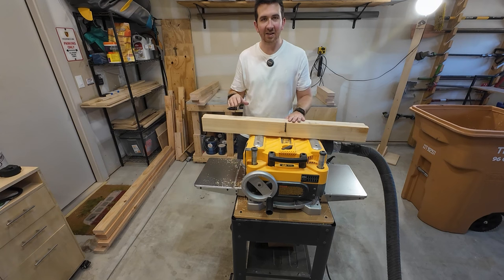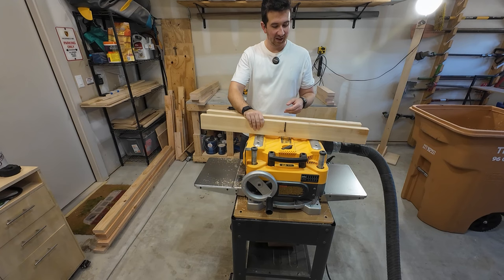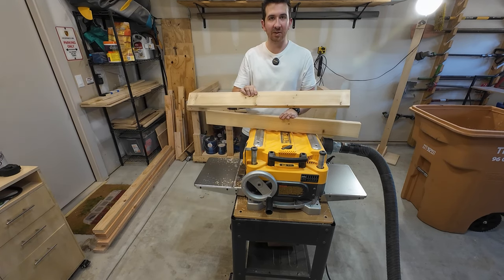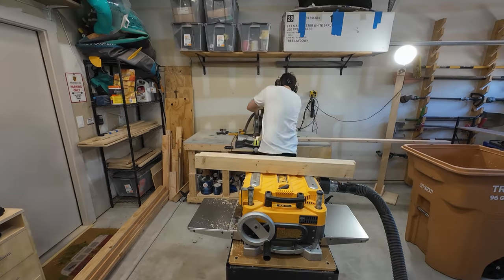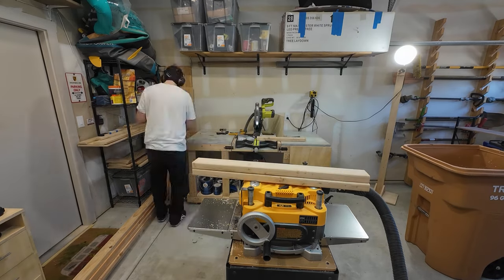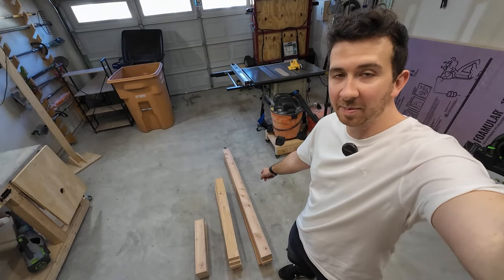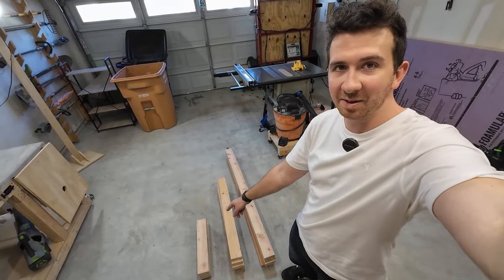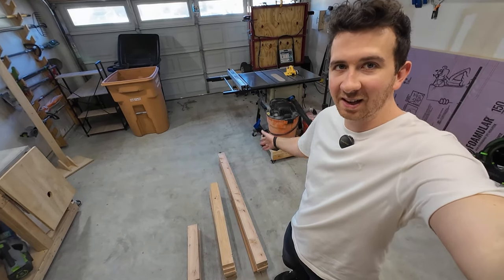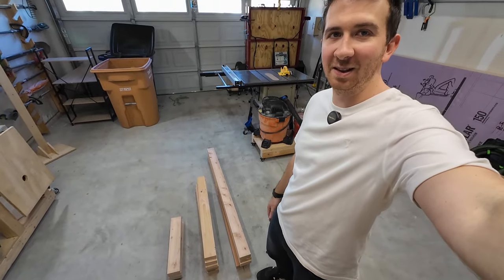Now I've got the legs and the aprons planed down. I realized though that this one has a screw hole in it and a crack in it right there. So I'm going to remake these legs really quickly and then we'll start cutting the rabbets. I've cut the aprons for the front and back, I've cut the legs, I've cut some side members. Then I realized I forgot to cut the aprons for the left and right side, so I'm going to do that now, plane them down, and then we'll finally start assembling.